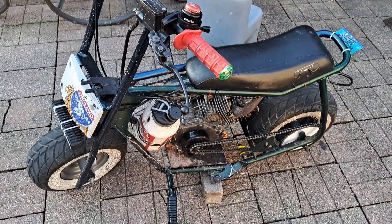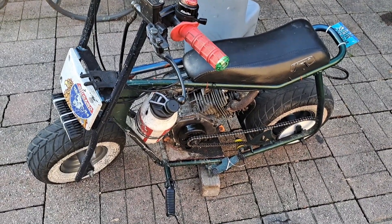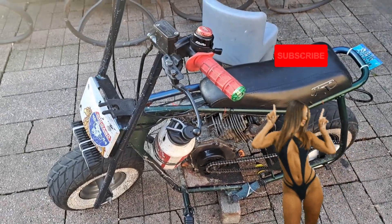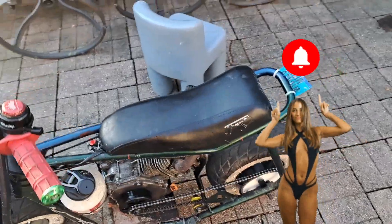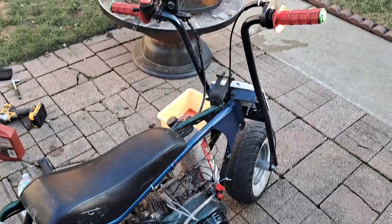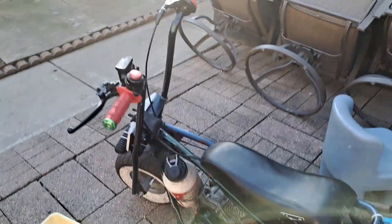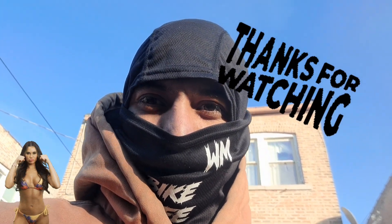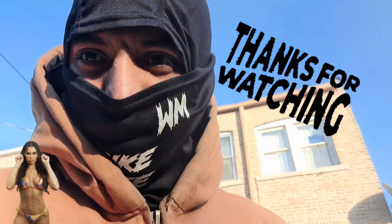So yeah guys, this is what I do to make my mini bike reliable — to make it run perfect and smooth, take me from point A to point B and back. Let me know if this video helped you out, any tips and tricks. Thanks for subscribing, thanks for the support — I really appreciate all that love. Peace out, riders. Have a good one, ride safe, and wear a helmet!